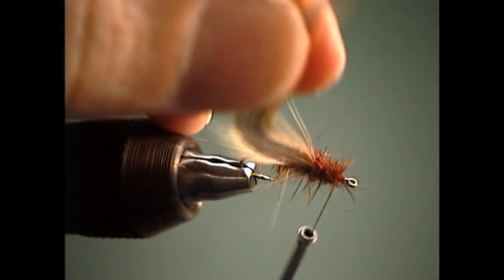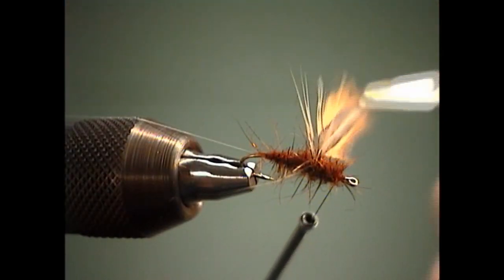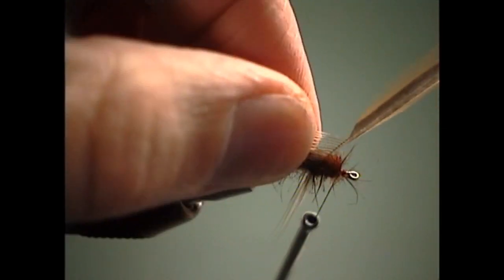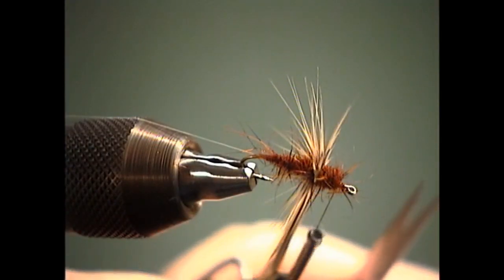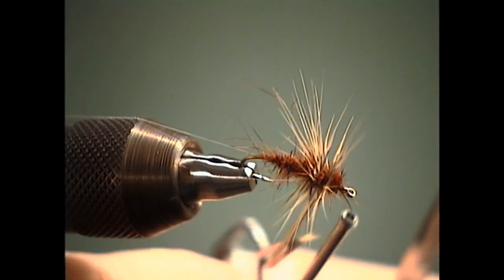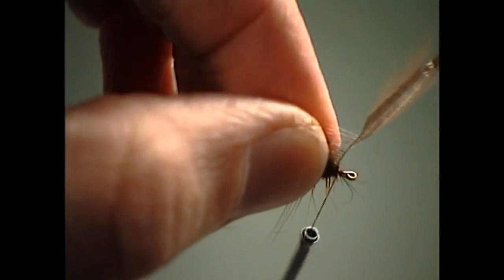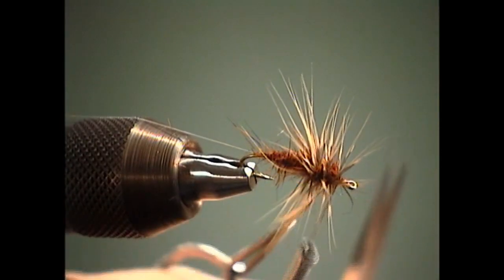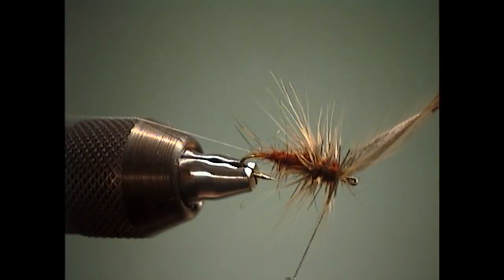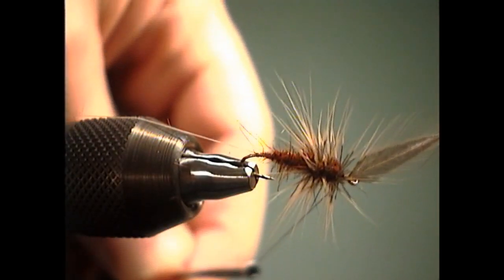Now we can come in with our hackle pliers, grab hold of our feather, and go ahead and palmer it up through the thorax — treating it just like a soft hackle as we wind around. Each time we come over the top of the hook, we fold that. We'll take one full turn right where the two body parts meet, and we're looking at probably three or four wraps to work up through the thorax. If you're fishing in real clear water and want more cushion on the front so it lands softer, you can load it up with more hackle. If you want to improve the sink rate, just back off on the number of turns so there's less mass and it sinks faster.